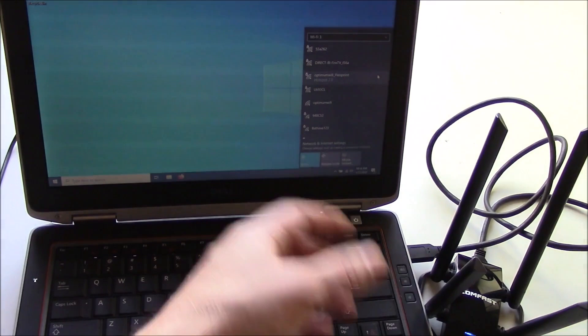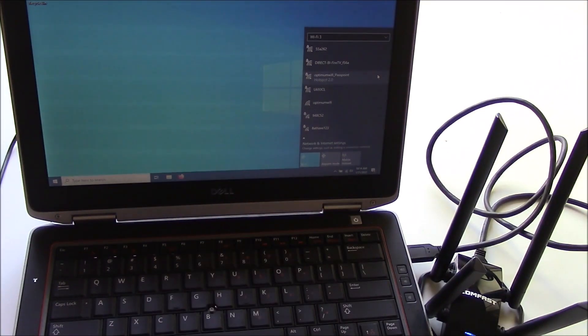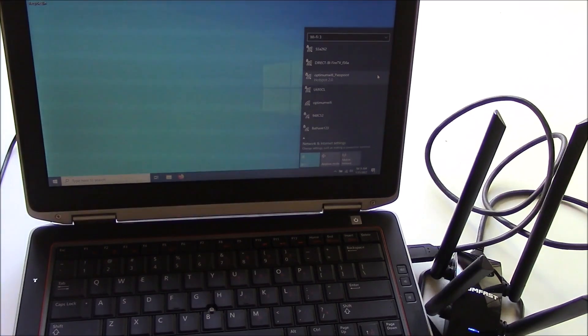So you can flex the antenna to try to pick up different signals, and the strength of the signals is based on the way you flex it or where you move it around. You do have a cable, so you can move this. This is mobile.